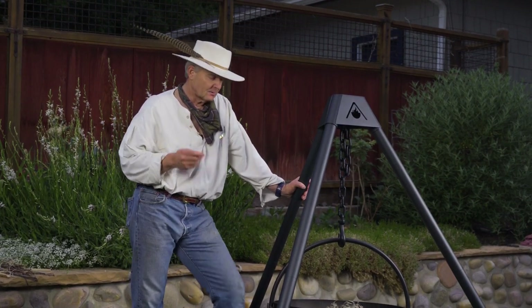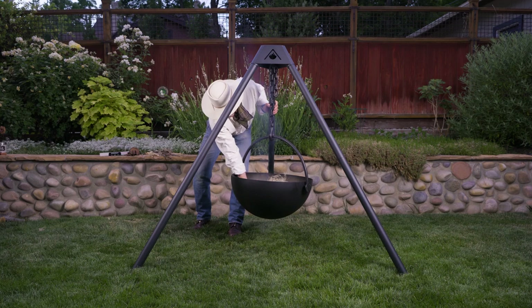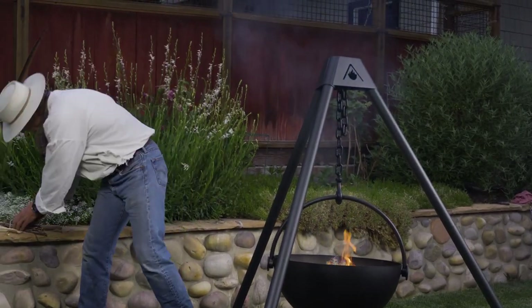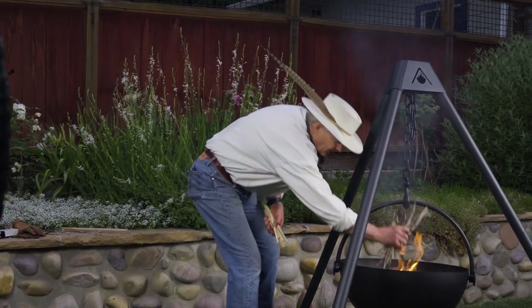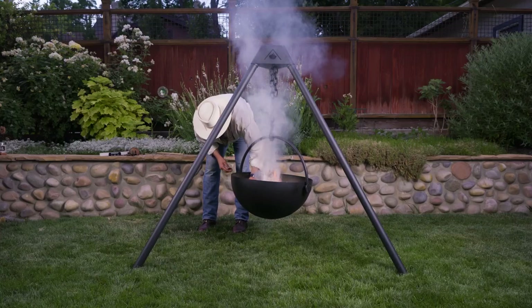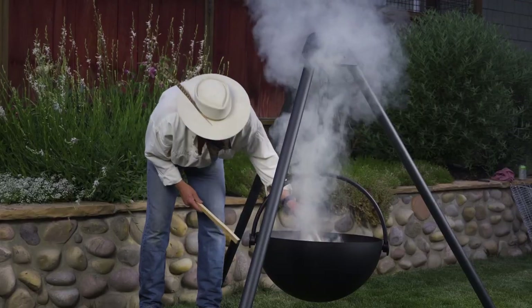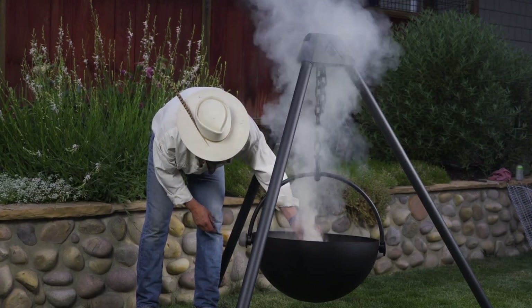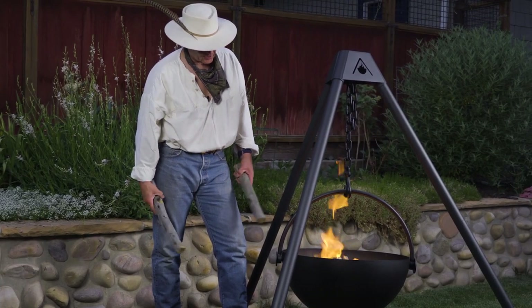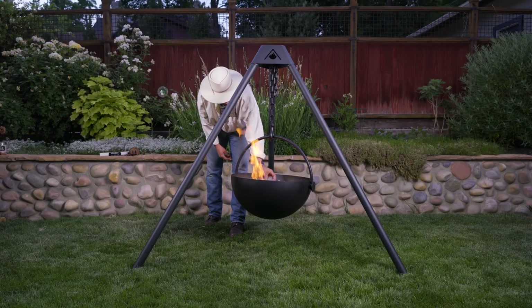We're going to light the fire, and it's going to get smoky because in the initial stages the combustion is incomplete. But as the heat increases and combustion becomes more efficient, the smoke will very rapidly dissipate and a bright, cheery fire will take its place. As you can see, the fire has taken, the smoke is gone, we've got a cheery blaze, and now we can really start building a fire that's going to last.